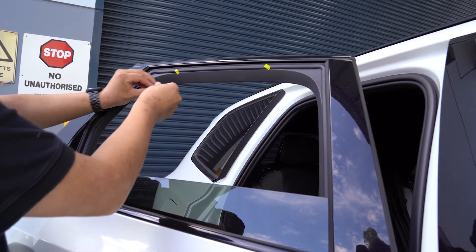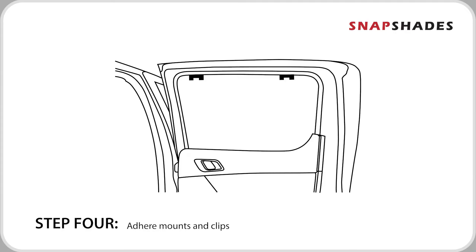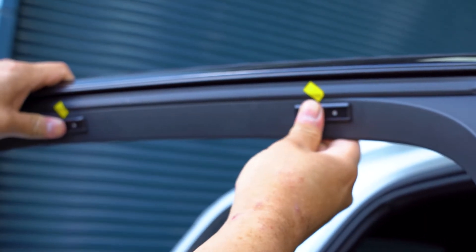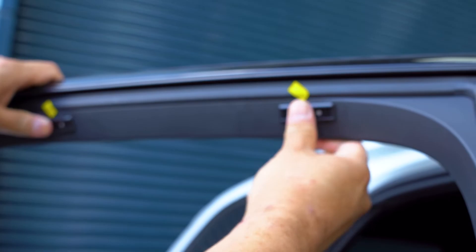Adhere the magnetic mounts onto where the marked points are located. For full strength, it requires 20 minutes for the mounts to bond to the trim of the body.